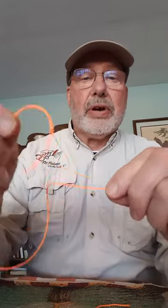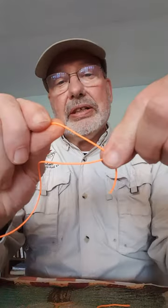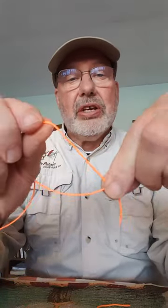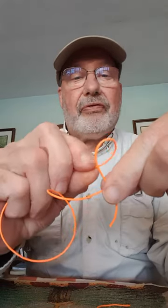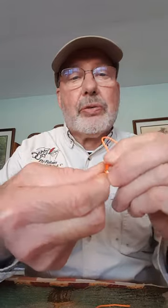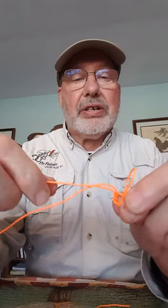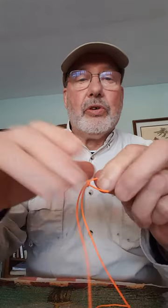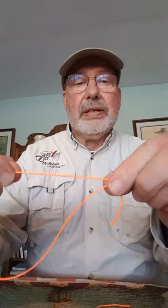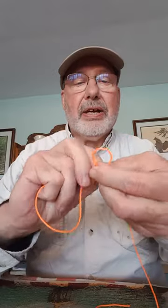I'm going to tie this without a hook just to illustrate the way it's tied. You take the tag and place it there — that's how much you're going to use. You crisscross the line, come back and flip this over into a nice loop, then roll it around the two lines below through the loop. Catch that with the middle finger to trap it and it will slide down and disappear. So it's like this: one, two, three, four.